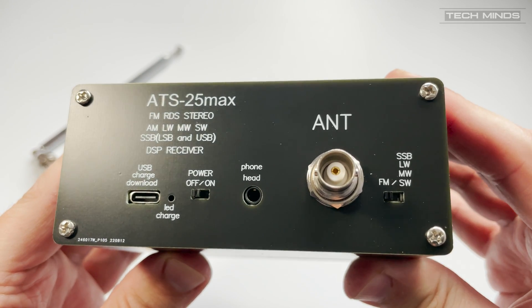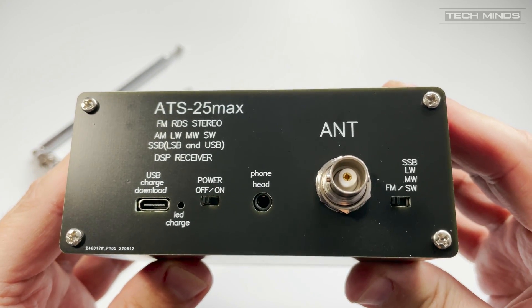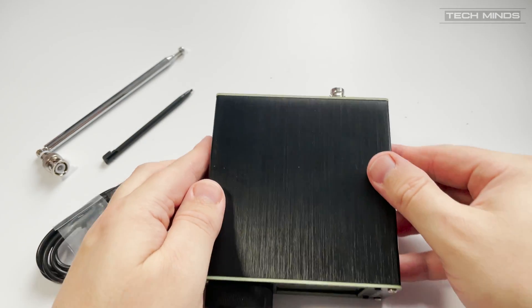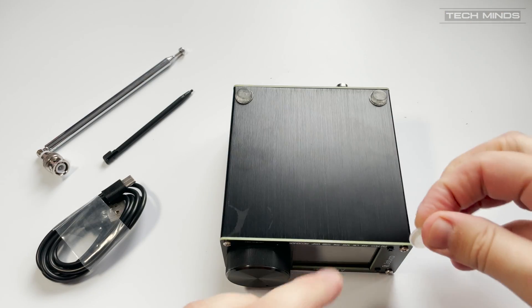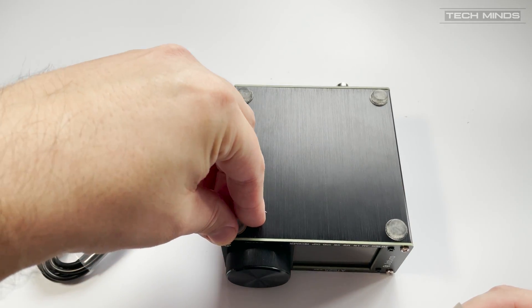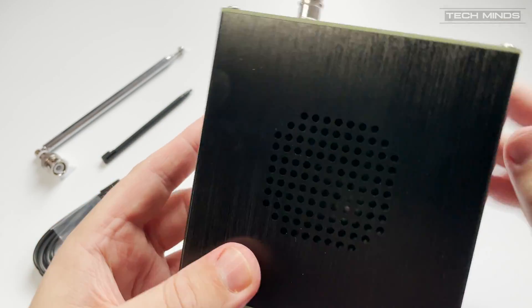Now the shell is made from a sturdy aluminium with a kind of nice brushed effect. As well as the top mounted speaker, there's also a 3.5 mm jack on the rear for plugging in headphones for private listening or feeding to an input on a computer, i.e. the sound card. Now that's particularly useful if you want to decode some digital modes like FTA or even SSTV.